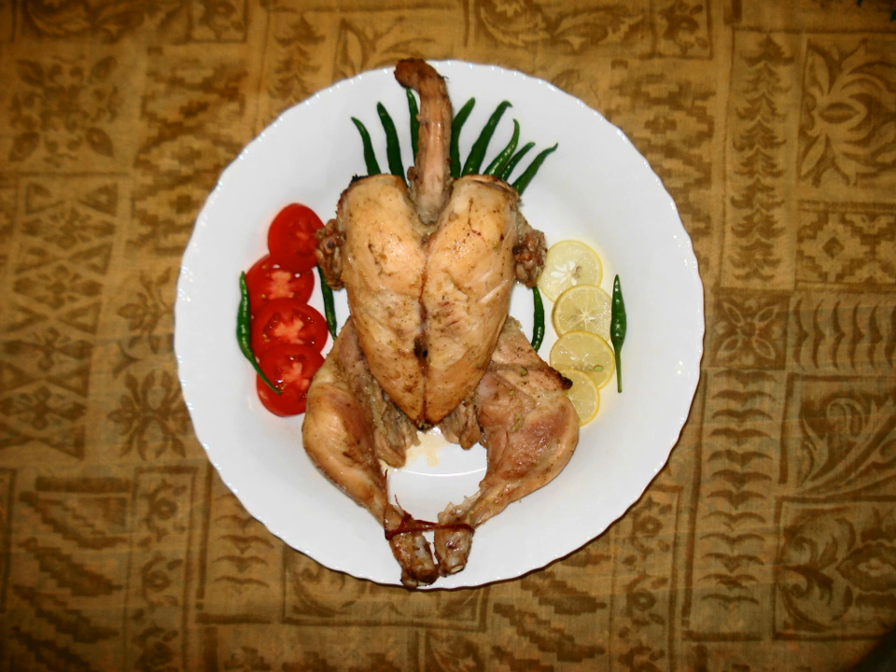Sajji is a favorite dish of Baluch people and is available in all regions of Pakistan. Regional varieties are found with subtle differences in flavoring, notably in the urban centers of Karachi, Islamabad, or Lahore, which use chicken instead of lamb and roast it until medium or well done.